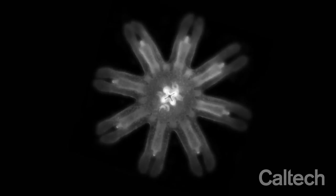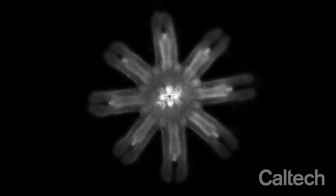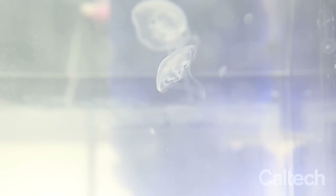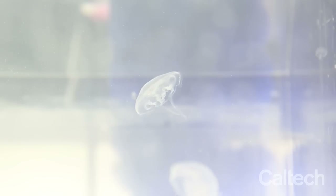Jellyfish bodies have radial symmetry. Much like a daisy, they have a top and a bottom, but no distinguishable left and right sides. For jellyfish, this radial symmetry is important to how the animal moves through the water and shuttles food to its mouth.